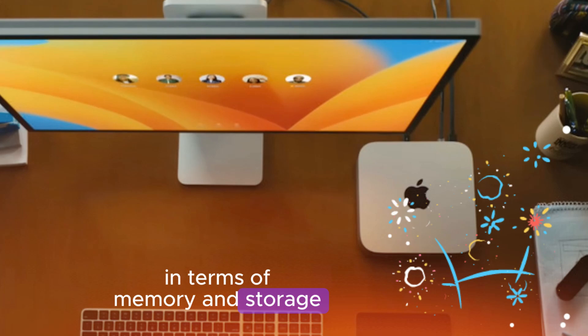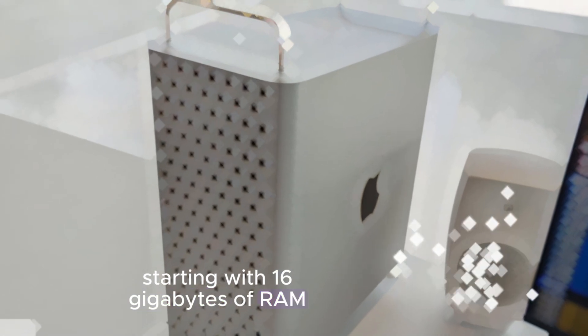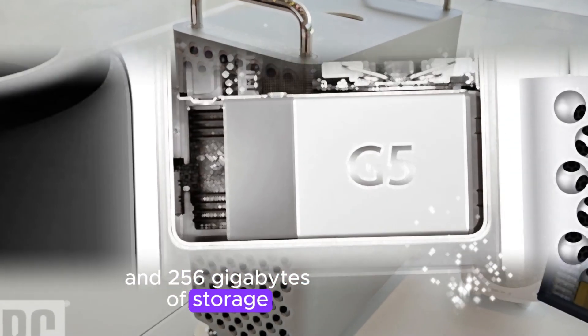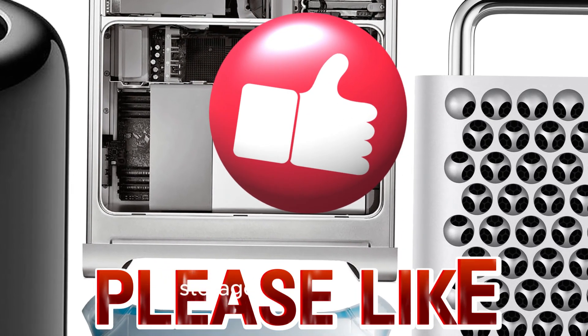In terms of memory and storage, the M4 Mac Mini offers a wide range of configurations, starting with 16GB of RAM and 256GB of storage. You can upgrade to 24GB or 64GB of RAM and up to 2TB of storage.